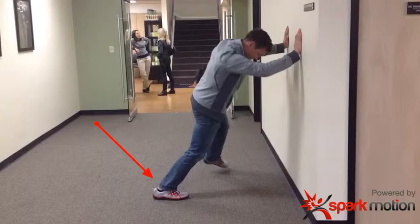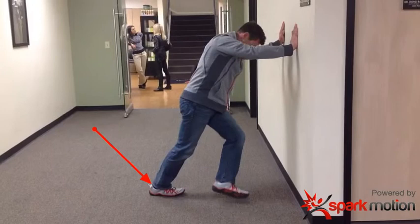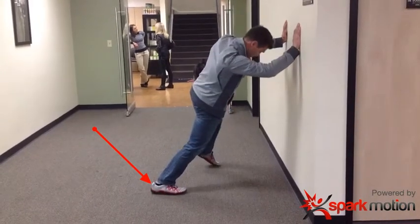If you saw this from the back, you would see my right foot pronating — so my right knee is actually on the inside of my right foot at this point. And then as I go back through the other direction, it's supinating my foot, raising the arch and lowering the arch.